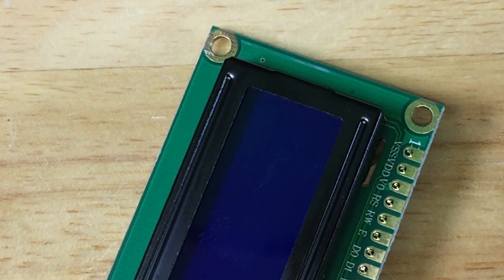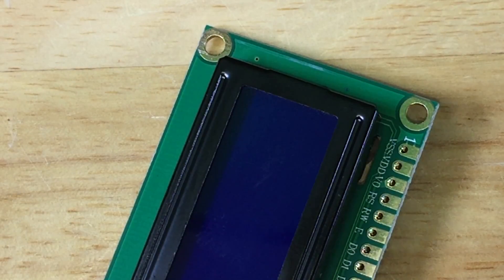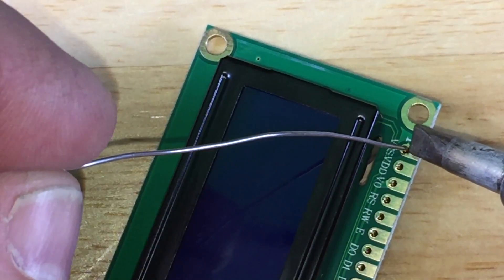You need lead-free solder and the soldering iron. And then you just solder.